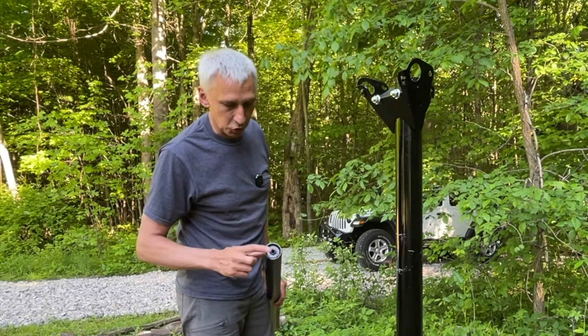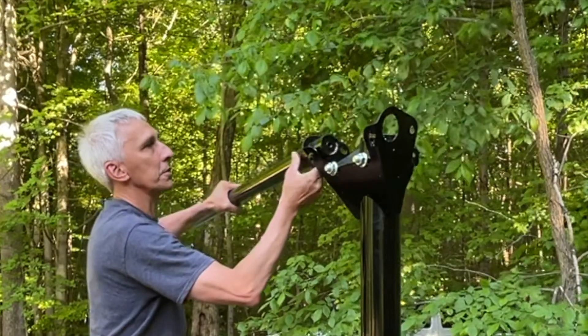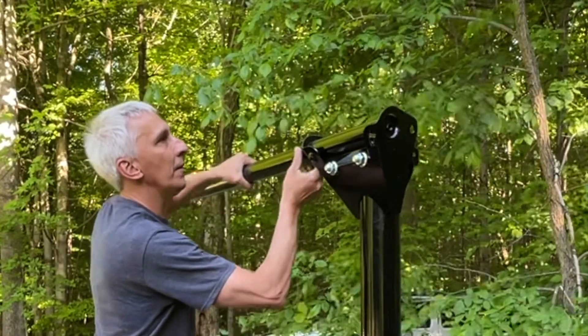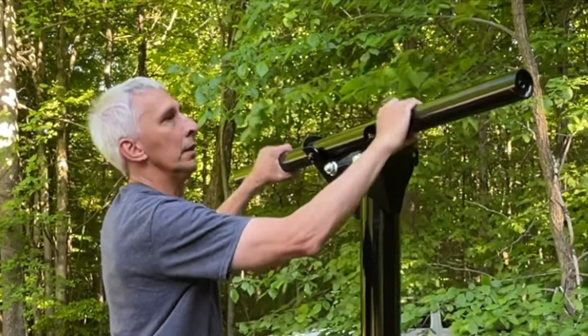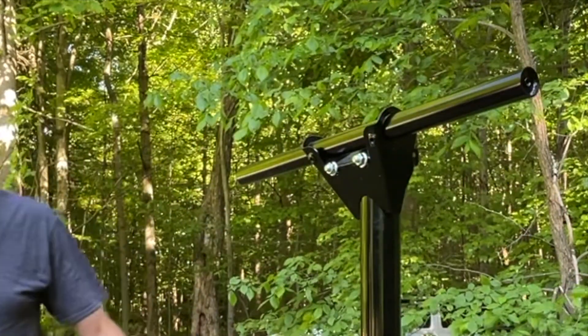They are welded shut and have nuts welded in. One of these goes through here. I need to take a look at the instructions.